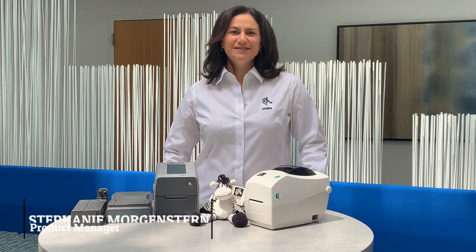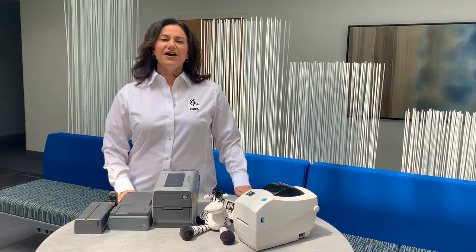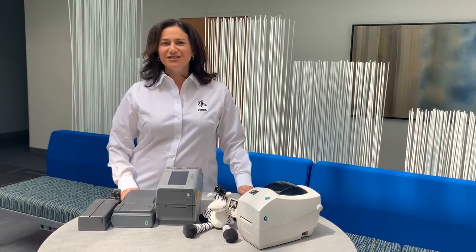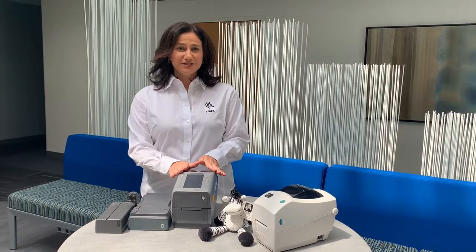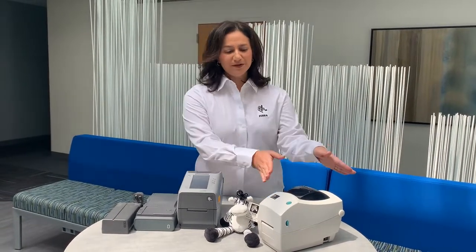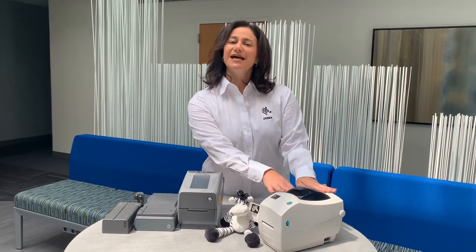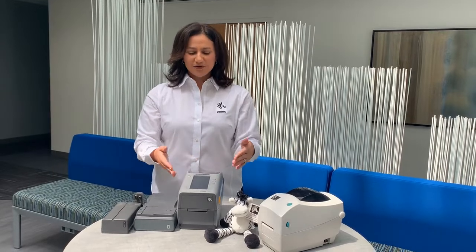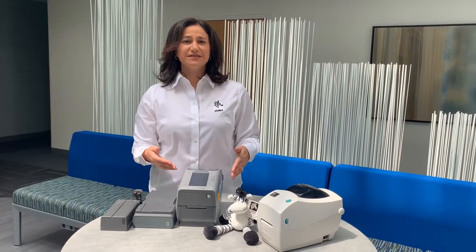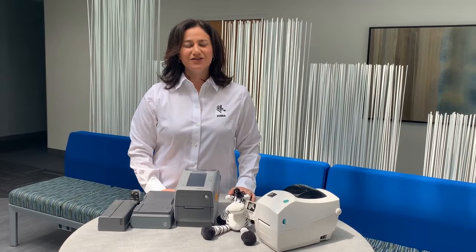Hi everyone, I'm Stephanie Morgenstern, Product Manager for desktop printers at Zebra Technologies. Over the last several years, we've been transitioning desktop customers over to the new ZD line of printers. Many of you are probably familiar with the old TLP2824 Plus printer, and this is the last model to get transitioned over to the ZD line, which has a more common look with the rest of our desktop printers and more updated modern electronics inside.